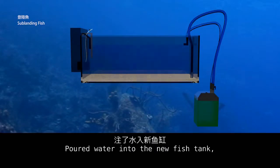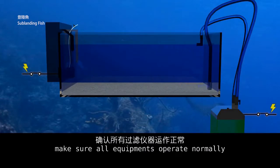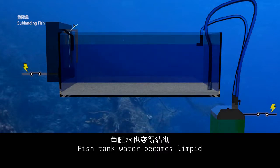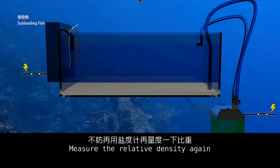Pour the water into the new fish tank and make sure all equipment operates normally. After 24 hours, all chemical sea salt dissolves and the fish tank water becomes clear. Measure the relative density again.